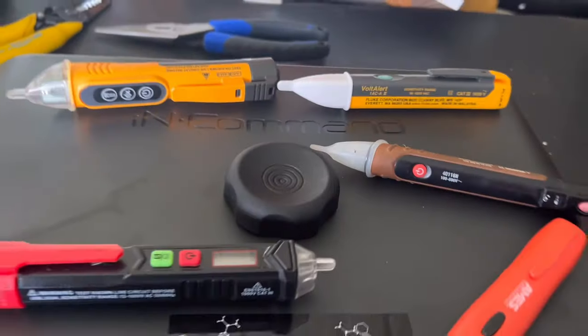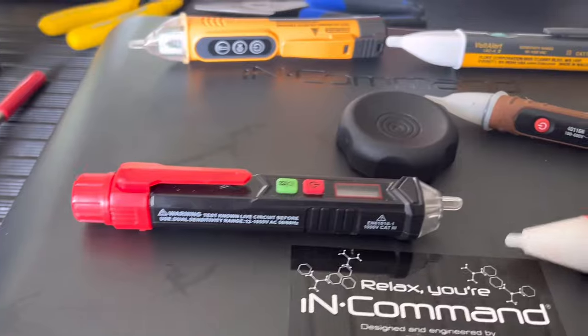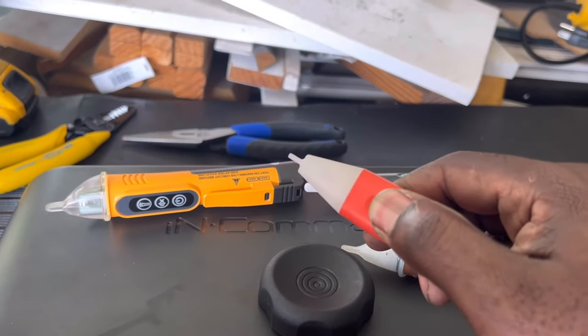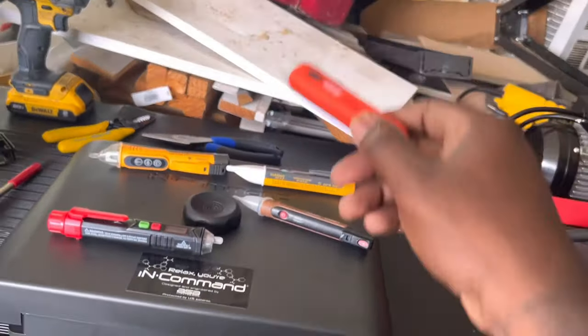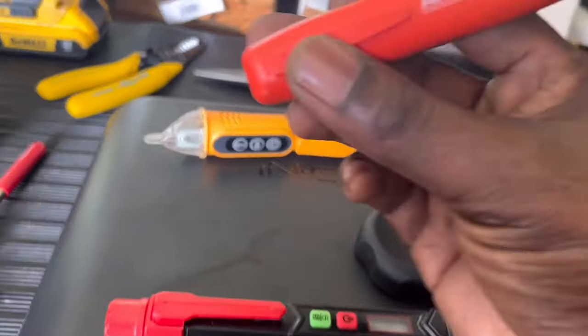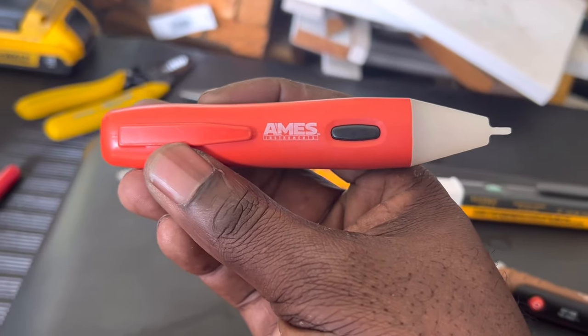Sometimes it works, sometimes it doesn't. Also, this one — you have to hold the button down for it to work, which I don't like, because sometimes I'm sticking these into circuit boxes. This one is from Harbor Freight, and those are Ames.